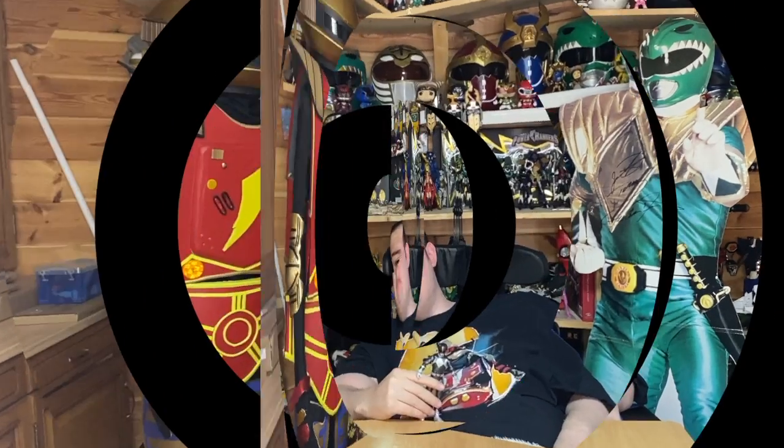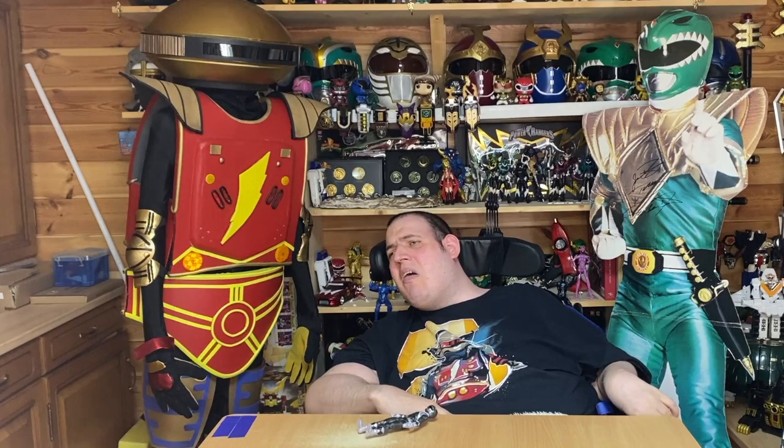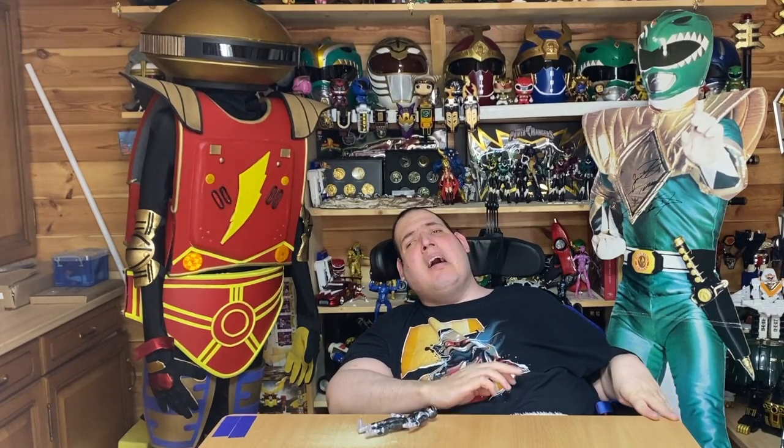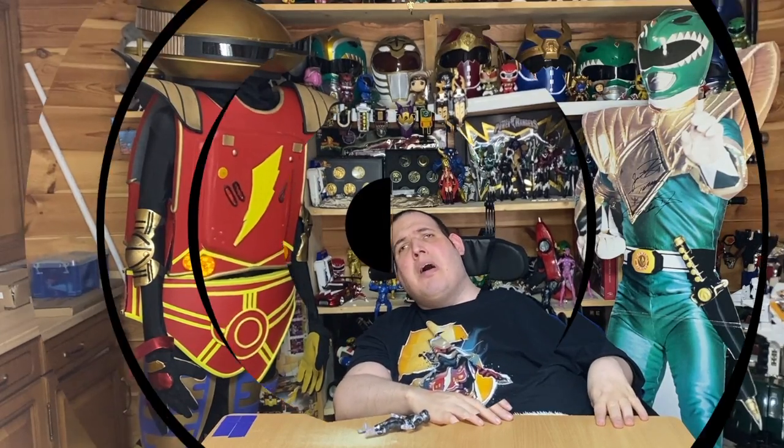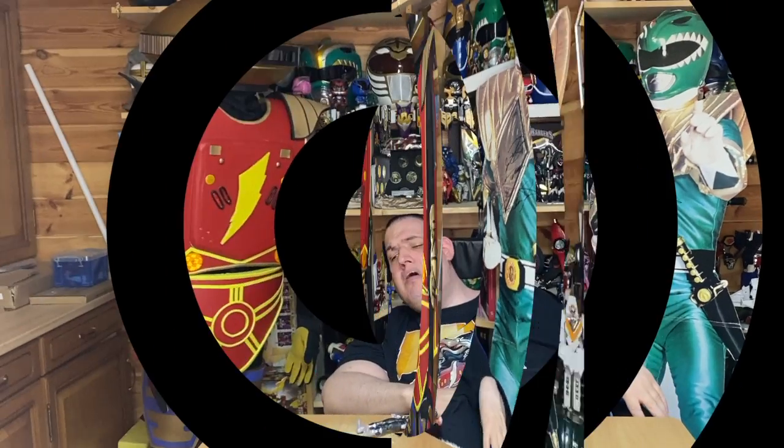A quick thing I want to add that isn't about Mighty Morphin, but something I found out: it looks like they are carrying on with the Wild Force figure line, because the next one we've got is the Blue Ranger from Wild Force, which looks absolutely amazing. I've only seen the picture, which has broken up a bit — I haven't seen it in person — but it has everything it should have. Anyway, that's the end of this review. Thanks for watching.